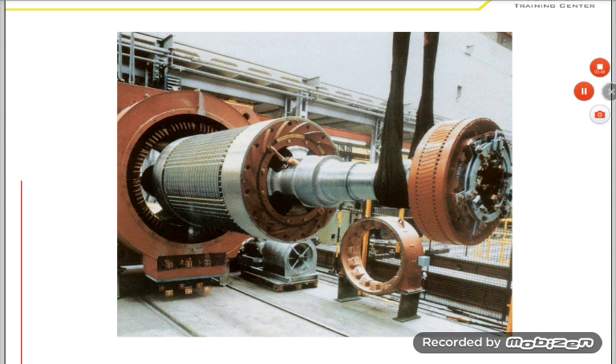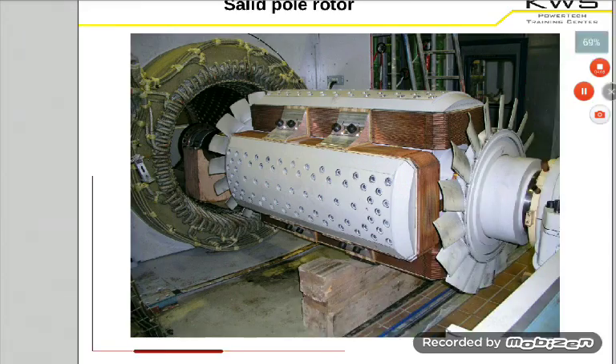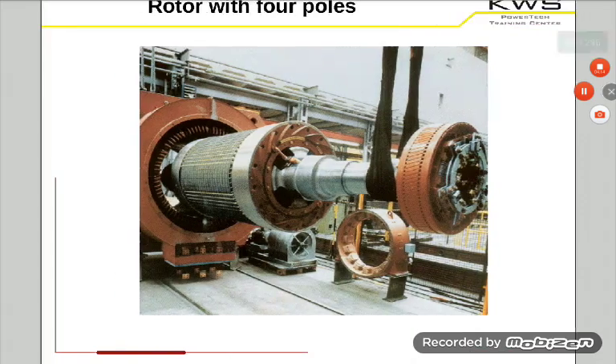One brush can transport approximately 80 to 100 amps. So you can approximately divide the 3,000 amps by 100, and then you have approximately the amount of brushes that you need for your maximum excitation current. But what you do is you don't only take 30 brushes for the 3,000 amps — you take some more brushes. Because you have friction between the slipper and the brushes, so you have to change the brushes from time to time. When you only have 30 brushes and you have to change 5 of them, then you cannot transport the maximum excitation current anymore. So you have a certain safety amount of brushes.